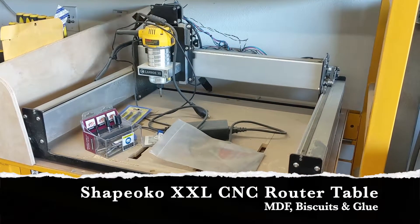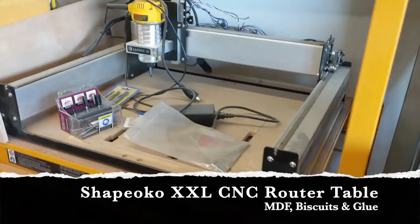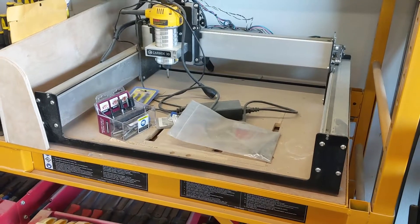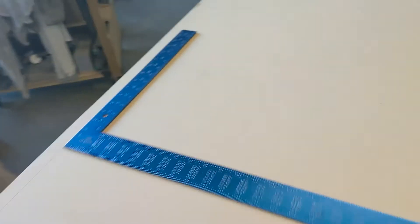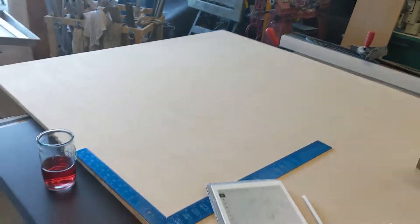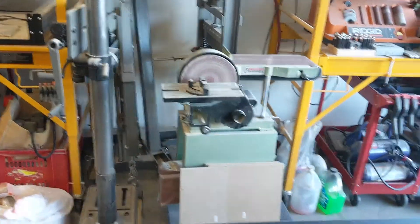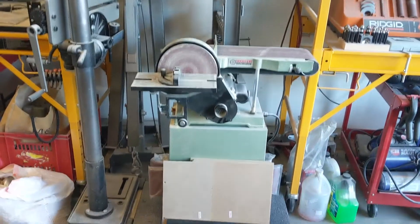Today I was supposed to be getting a delivery to update my Carbide 3D Shapeoko CNC machine, but because of the storms it's got delayed — it won't be here till Monday. Doesn't stop me working on where it's going to go though. I've got an 8x4 sheet here and if I align this you can get a sense of the floor space it's going to take up. The plan is it's going to slot in between here, and underneath it the idea is to put my Laguna Systems Crossfire Plasma cutter when that arrives.